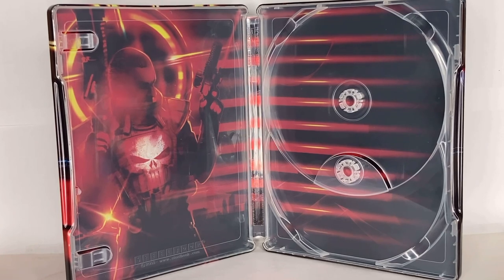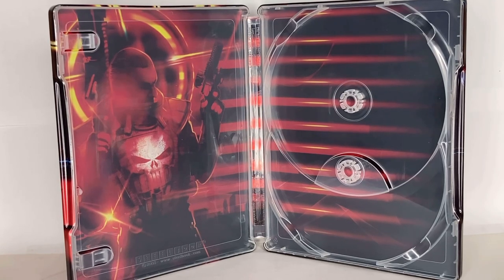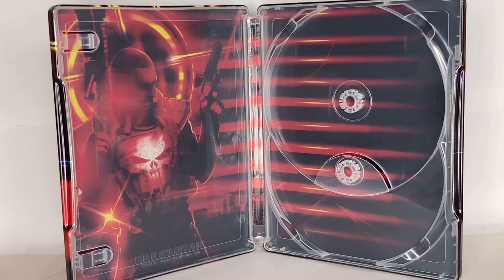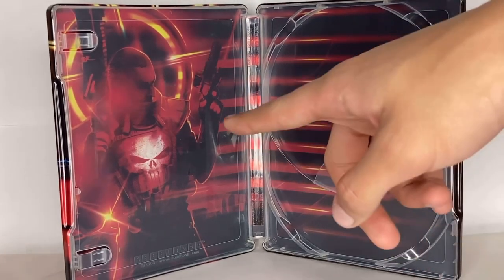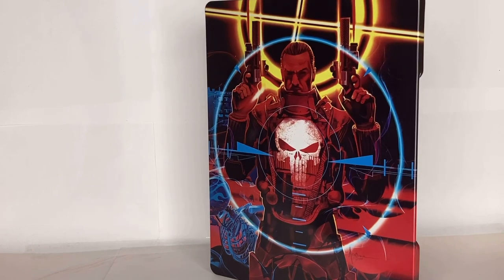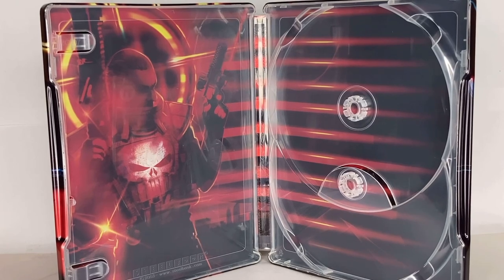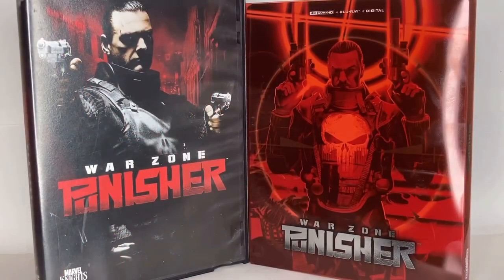One of the things that's kind of off with Punisher Warzone — like even in the main menu or just fan art in general — it's a little jarring because it's a different actor and the movie is supposed to be a reboot or sequel off of the 2004 Thomas Jane Punisher film. They still use the iconic 2004 Punisher skull, which shows up here. That is the 2004 skull, and in the movie he doesn't really have that. I understand why they gave him that version of the skull because it's supposed to be a sequel, but not really. But besides that, I love the steelbook and it definitely gets a 10 out of 10 for me.